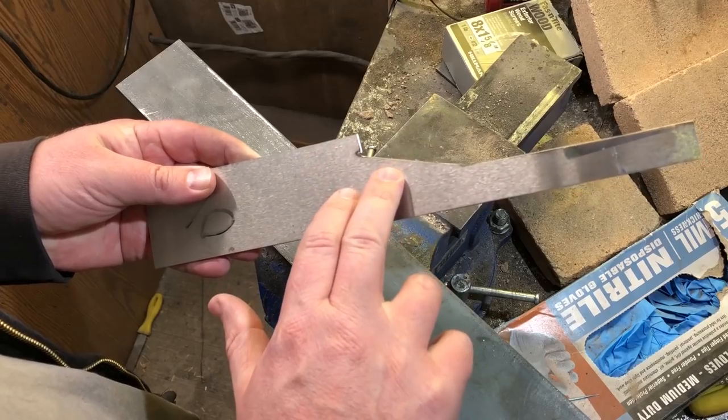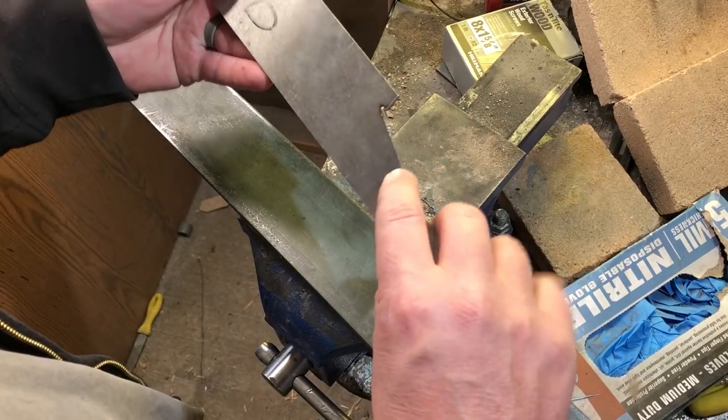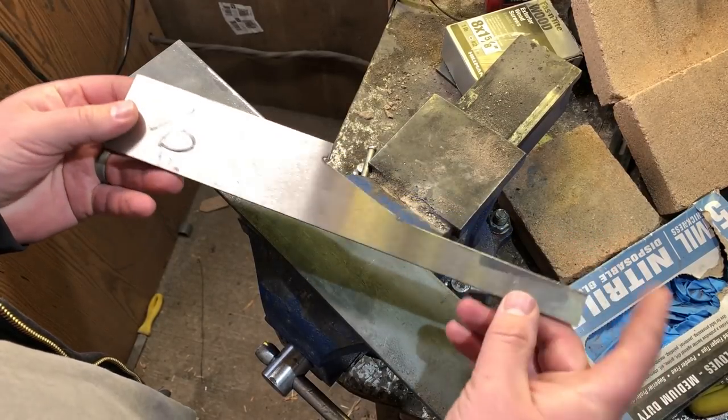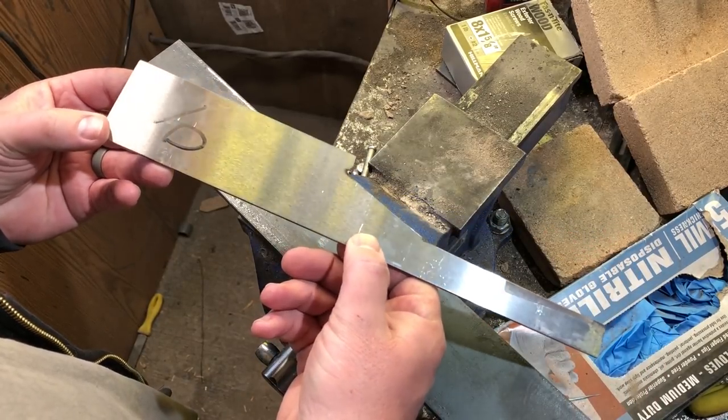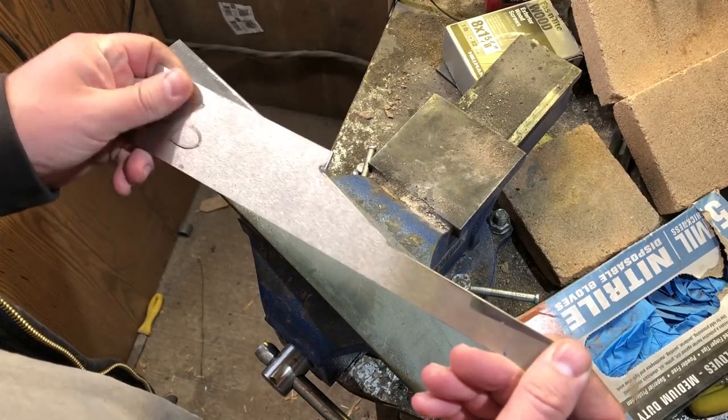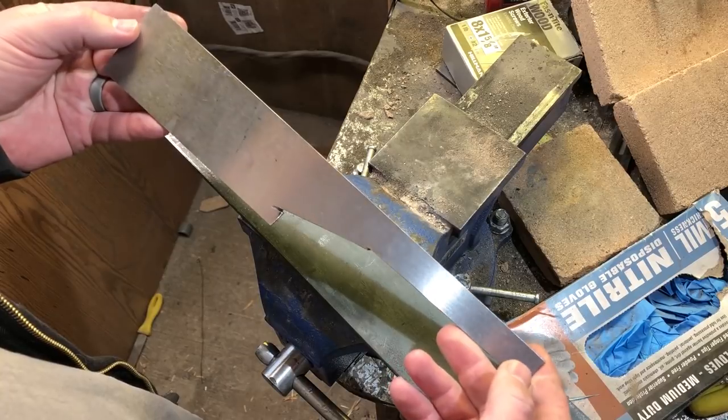To begin with, I'm going to be working with a piece of O1 tool steel — just a leftover piece from another project. You really could use any kind of steel to make a knife, but if you want to be able to properly heat treat and harden the knife, it's a good idea to use a high carbon steel.